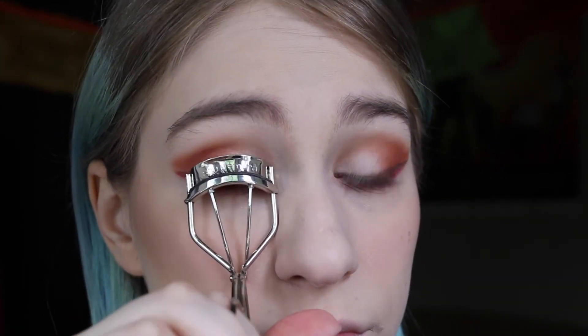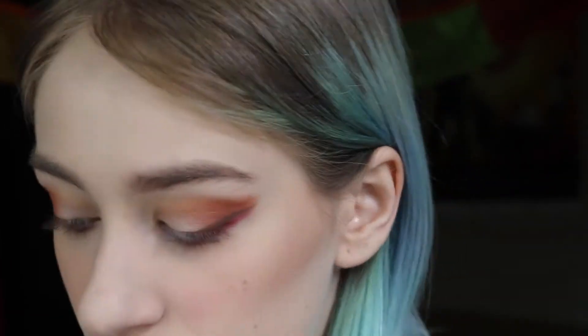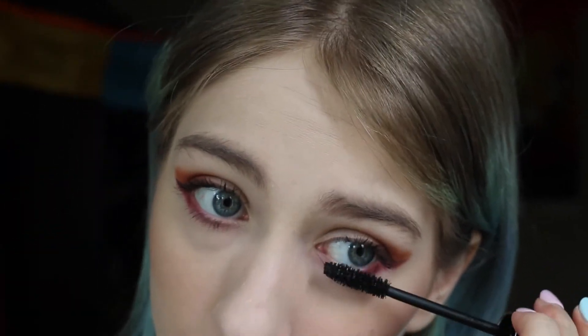Okay, so we're finished up with the eyeshadow, now I'm just going to get some mascara and finish off the eyes. I do feel like this eye look is missing a little bit of glow, so I'm going to go in with my Anastasia Nicole Guerrero palette with the shade Forever Young and apply that to my brow bone and my inner corner.